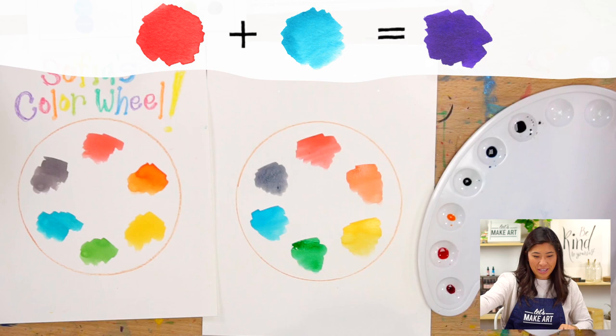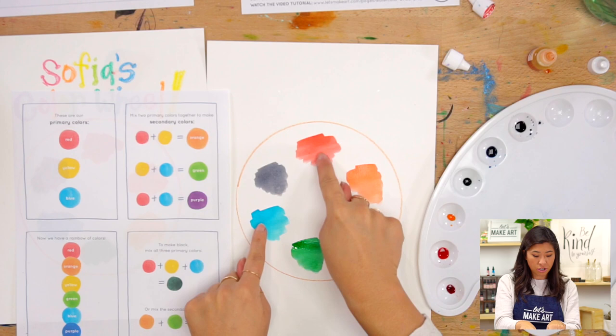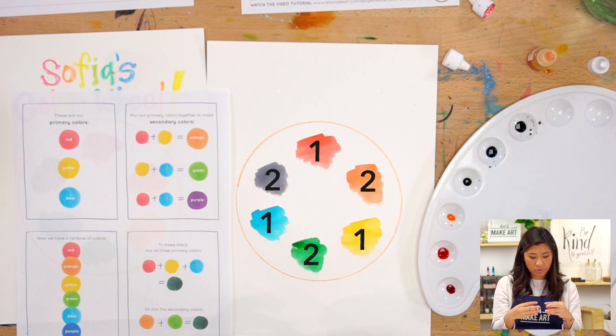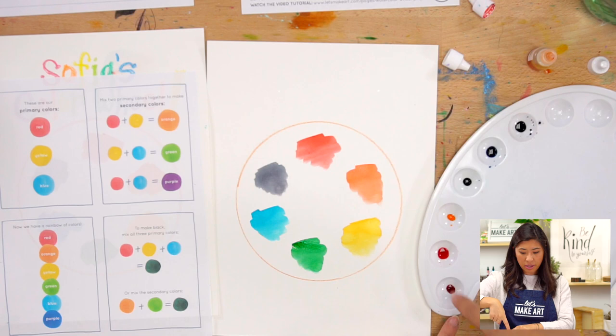When you are looking at this sheet, you can always use it as a guide. I said mix two primary colors together to make secondary colors. If you think about it, primary is first - these are our first colors. And secondary means these are the second colors that you mix together. So orange, green, and purple. Now we have a full rainbow! On any of our projects where we're doing a rainbow together, this is how you can make it. You can even see on the palette - we have a rainbow all set up for us. Turns out that's actually the treasure at the end of the rainbow - it's all the colors.